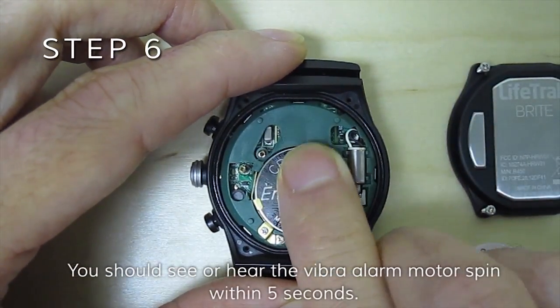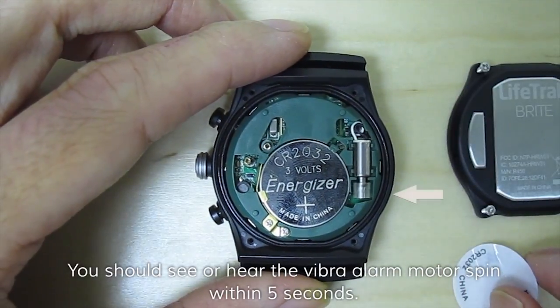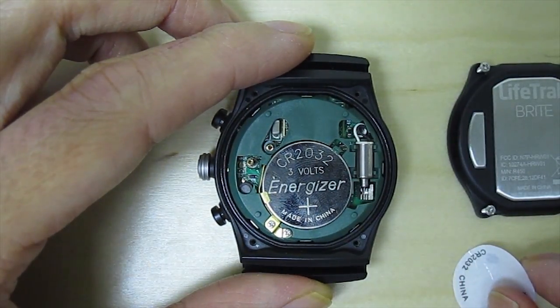You should see or hear a Vibra alarm motor spin within five seconds. If it does not spin, repeat steps three through six.